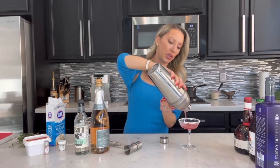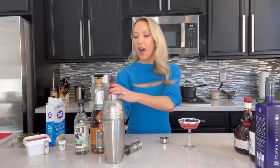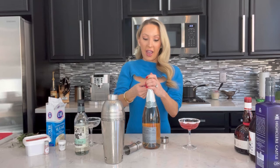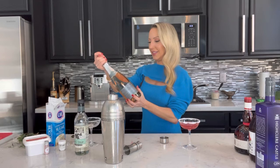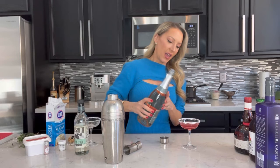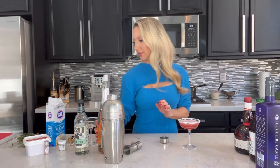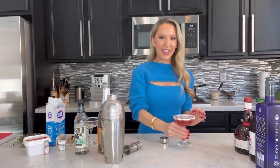Pour that into your pre-prepared martini glass. You could also do this in a champagne flute — if you don't want it so strong you could add more champagne. I'm going to use it as a champagne float, like I would a French martini, and I'm using a rosé, but you can use any bubbles or any Prosecco you have.